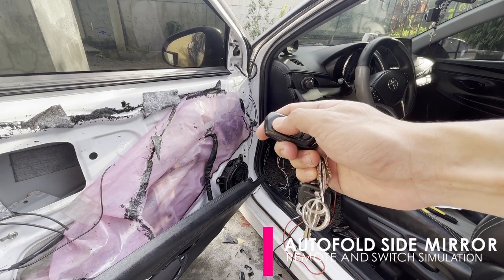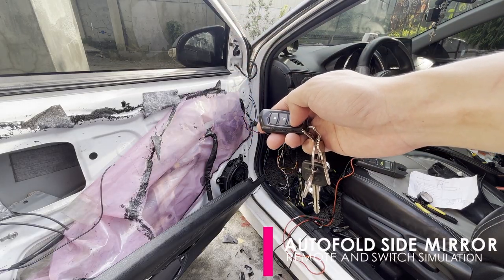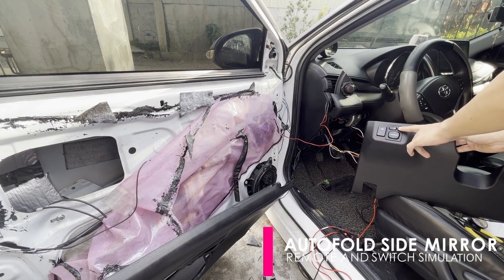Now let us try to simulate using a door remote control. For example, the side mirror should automatically fold when the lock button is pressed and opens when the door unlock is pressed. By using the switch, you can manually fold or unfold the side mirror.